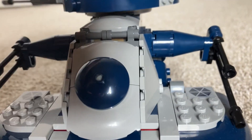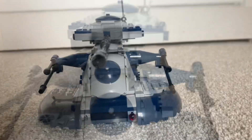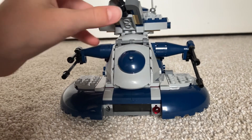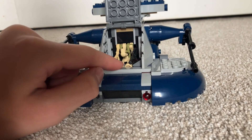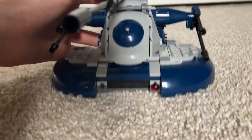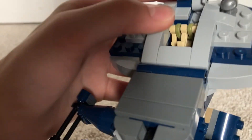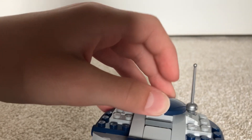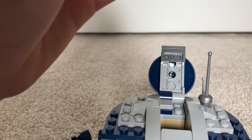Now I'll fit the droids in so you can see it all together. You have to lift up the cannon to open the lower cockpit. I fit one droid in with the two guns, and in the top cockpit I fit the other droid — it's very snug and you can't put the lid down without crushing the head. It doesn't fit perfectly, but it's okay.